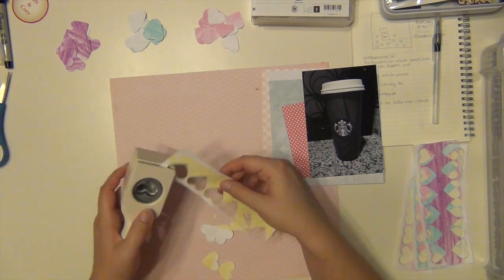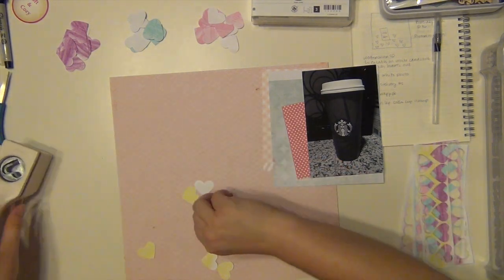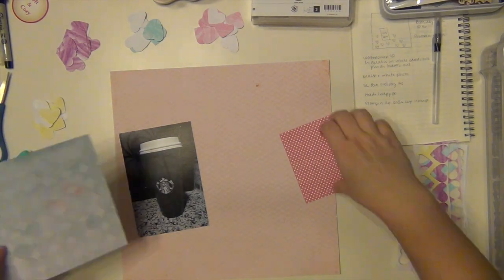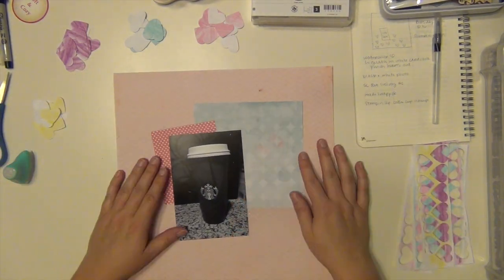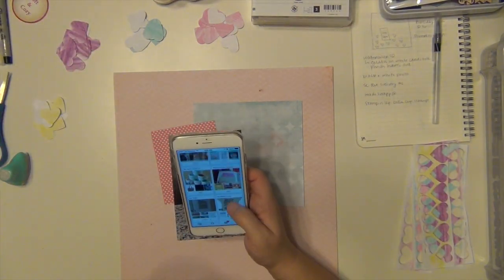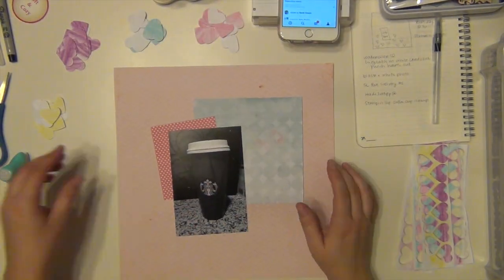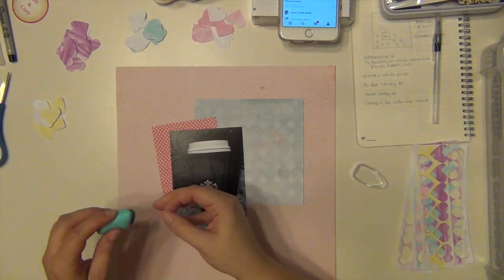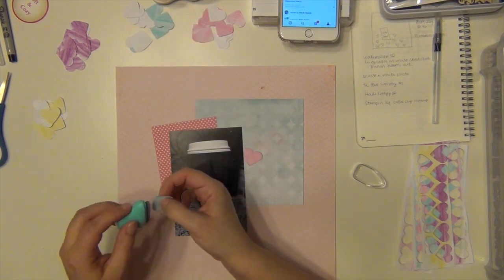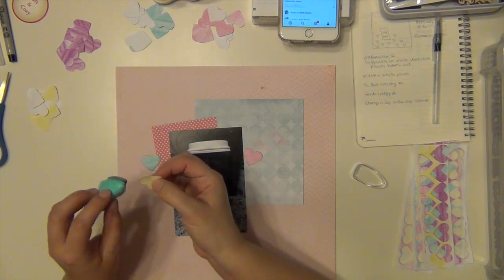I snapped a picture of it and actually turned it into black and white. It is a red cup so that's why the cup is so dark, but I turned it to black and white because I'm using all of these different colors on the layout — I didn't want the colors of the picture competing with the hearts. I'm also using an image on Pinterest as my inspiration: it's a whole bunch of hearts just kind of in a collage all around, a print I found on Pinterest that I really liked. It's an idea I got from Shamel Lane's class that she's teaching on her blog.